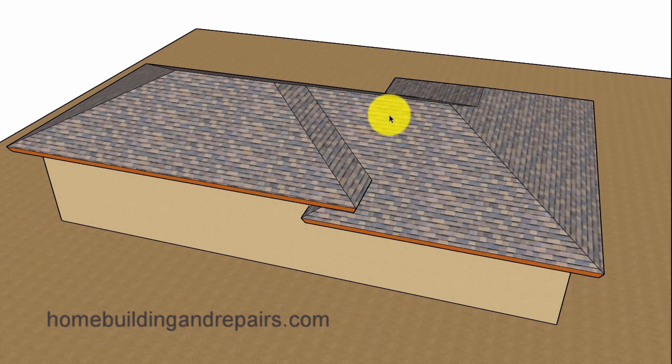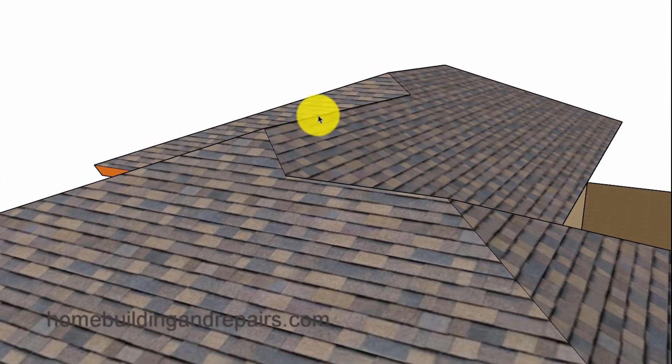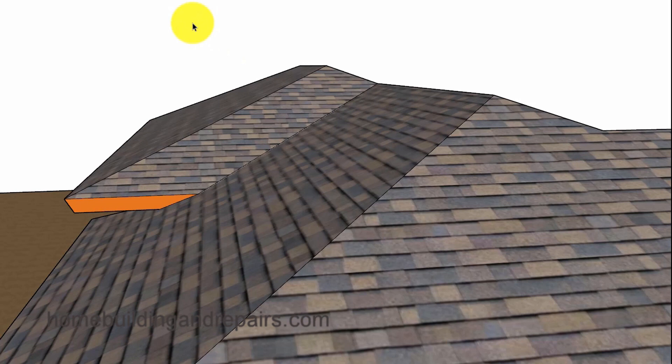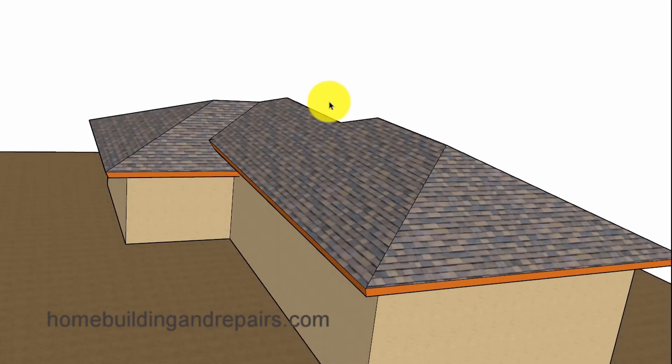You can see where we got rid of the roof drainage cricket and then brought the ridge over. Remember, this is the raised section, and we're going to be stepping down in two sections — stepping down here to a ridge, and then stepping down again here to another ridge. This is another design that might work better for you, though it will probably be a little more difficult to build. You might also be able to come right off of this ridge if that works better for you.